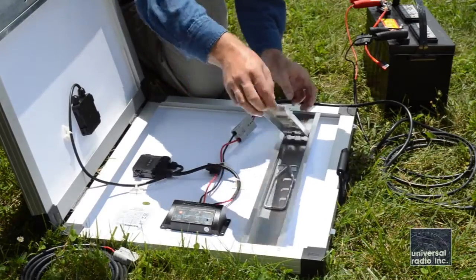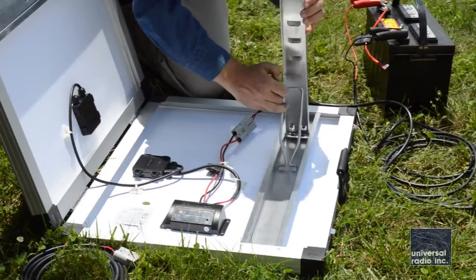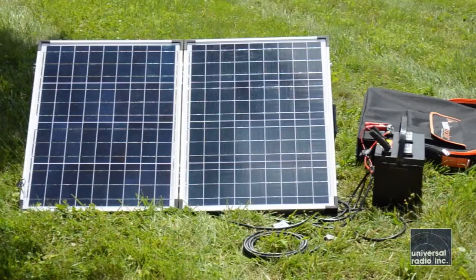It's got an anodized aluminum frame, and we found it to be very rugged and durable. We do think that for a portable setup or a field setup, this kit was definitely one of the best ones out on the market for the money. We've come to really appreciate the quality that Samlex puts into their products, and they also have some of the best warranties in the industry.